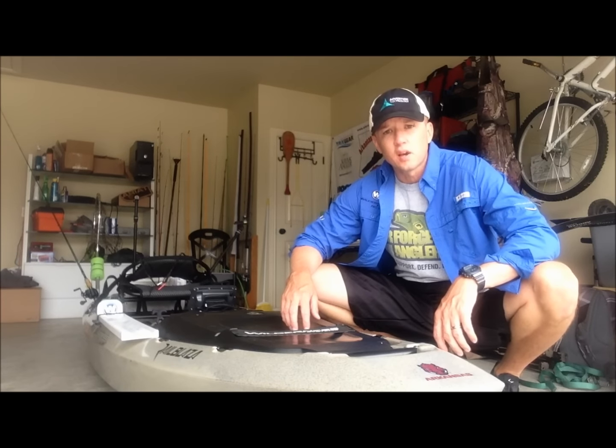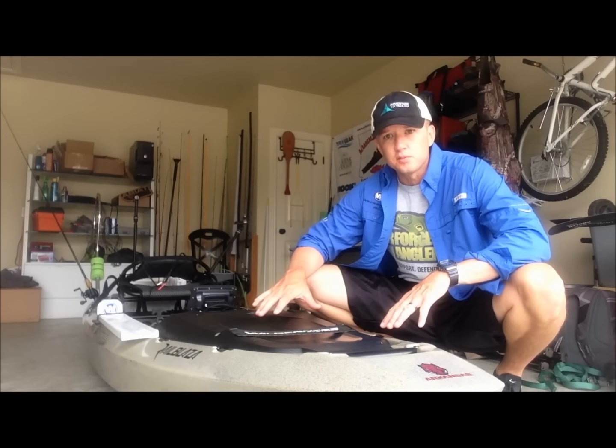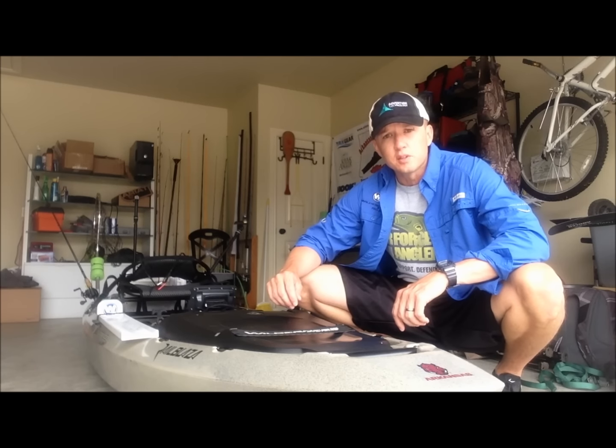Hey guys, Jeff Mallott here with Wilderness Systems Kayak Fishing and YakFishArkansas.com. I'm going to do a quick overview of how I've got my new Wilderness Systems Attack rigged up for fishing. There's a lot you can do with this boat, and I'm going to go over how I've set it up and hopefully give you some good ideas.